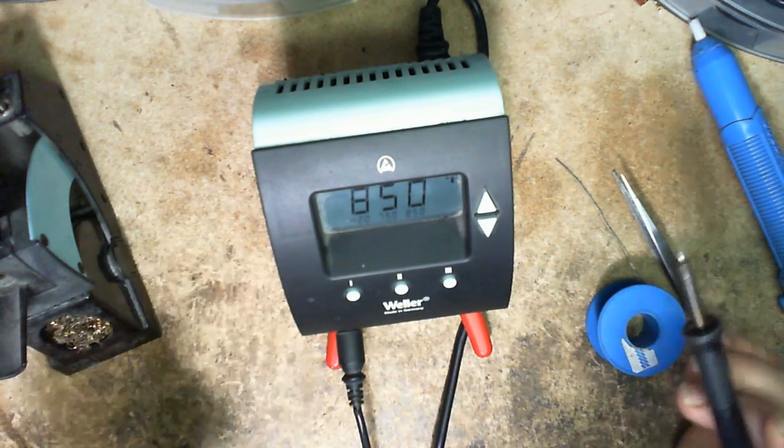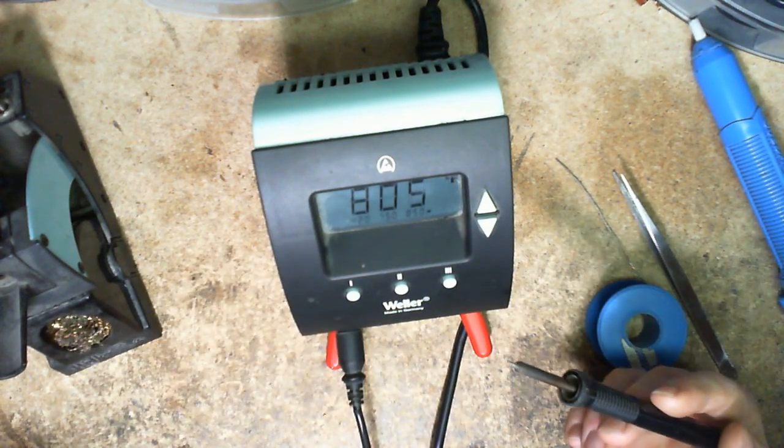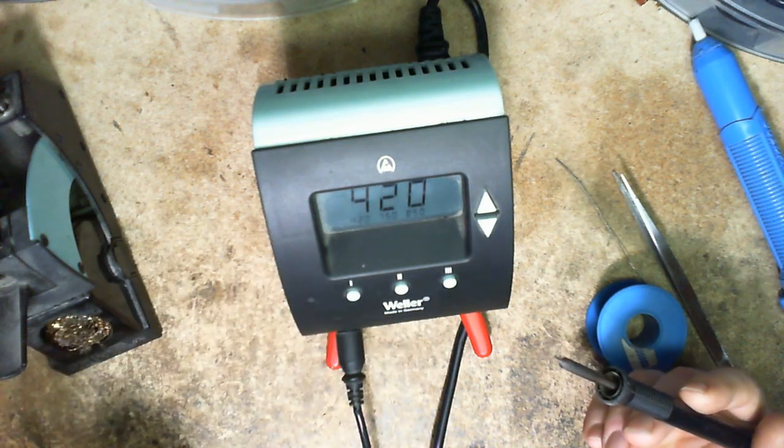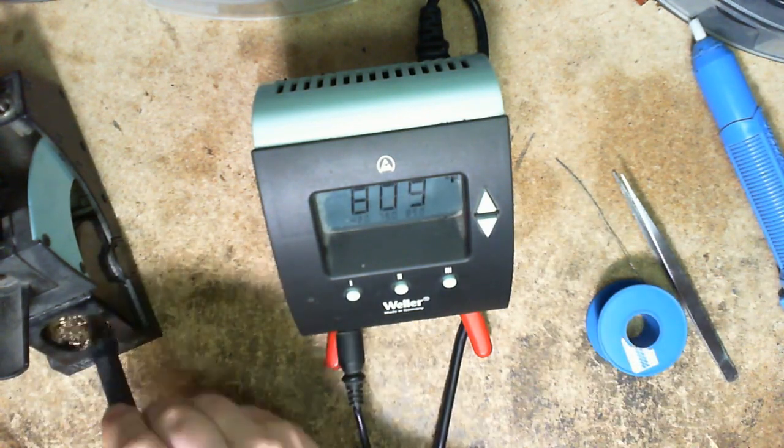Let's go up to 850 — this is the maximum you really want to do on any iron. Yep, it's 850. Now let's let it go down to 420.